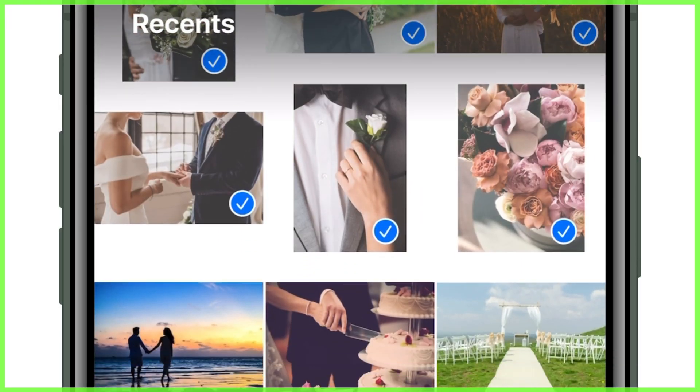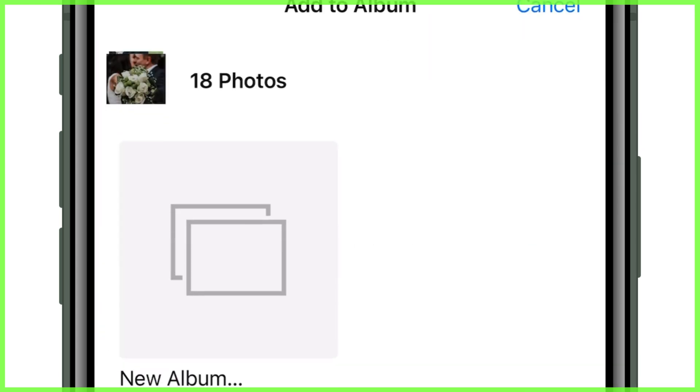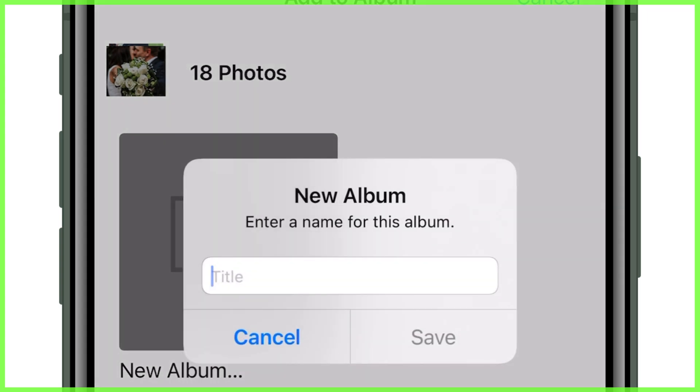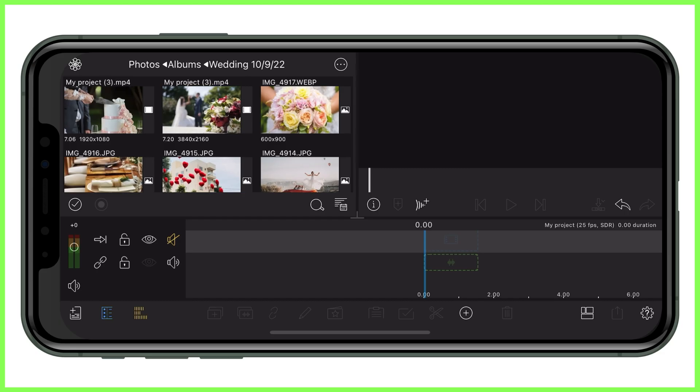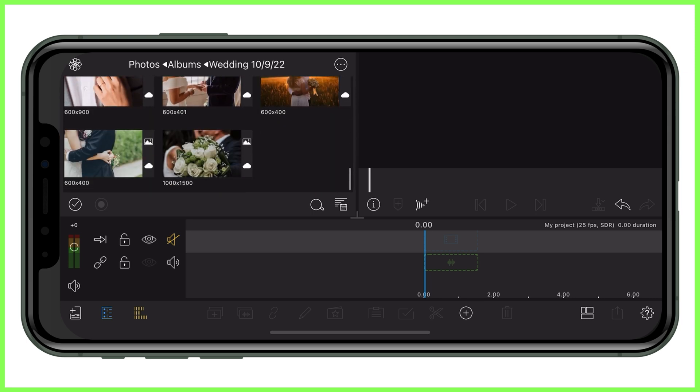Step one is to go through your camera roll and select the images and videos from the particular trip or event that you want to make a montage of. Place them in their own folder and give it a name. That way, when you're in your LumaFusion project, you don't have to wade through all the images and videos on your camera roll to find the content you need — they're all in one neat place.